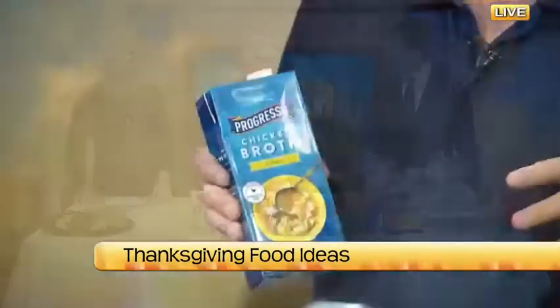Then you're going to add — I usually make my own stock, but this works really well too. About half a container of stock, or a little bit more, depending upon how dry your bread is.